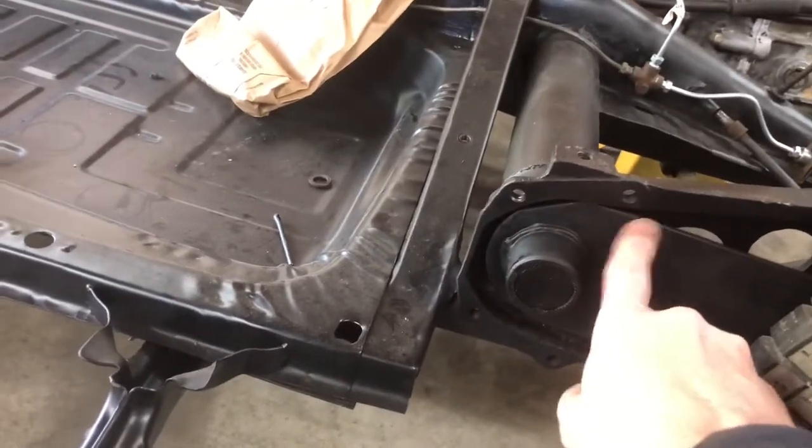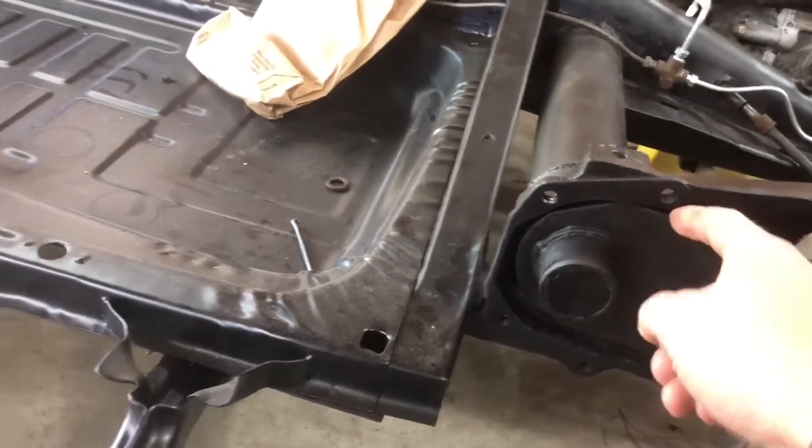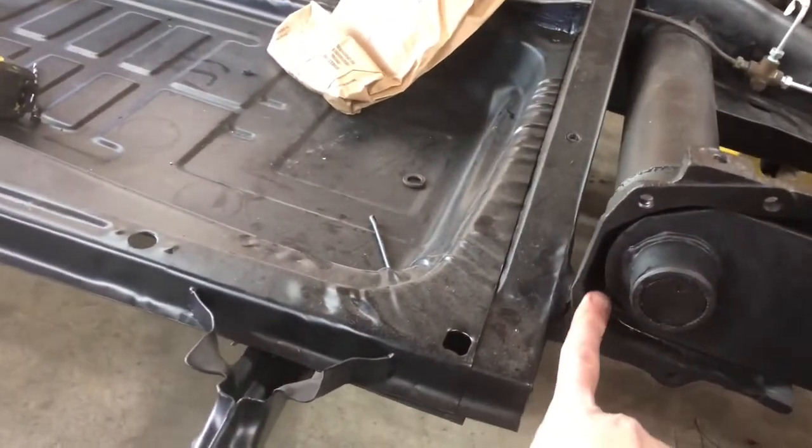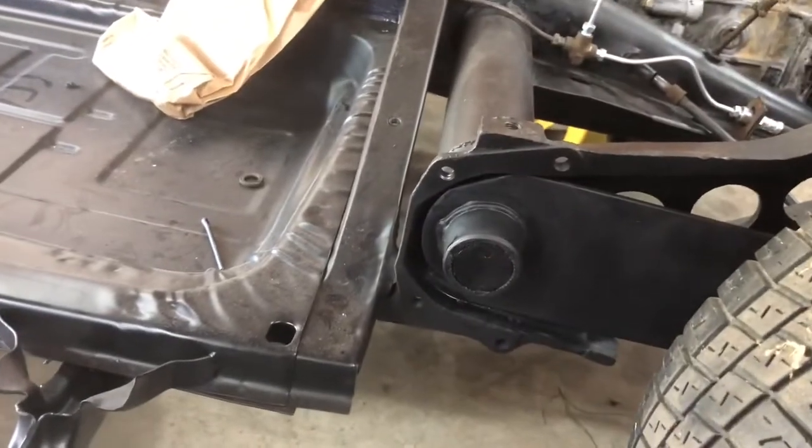Only to realize that I've breezed through this whole thing and I haven't put the bushings — the rubber bushings — in the backside. So that's my 'oh shit' moment.